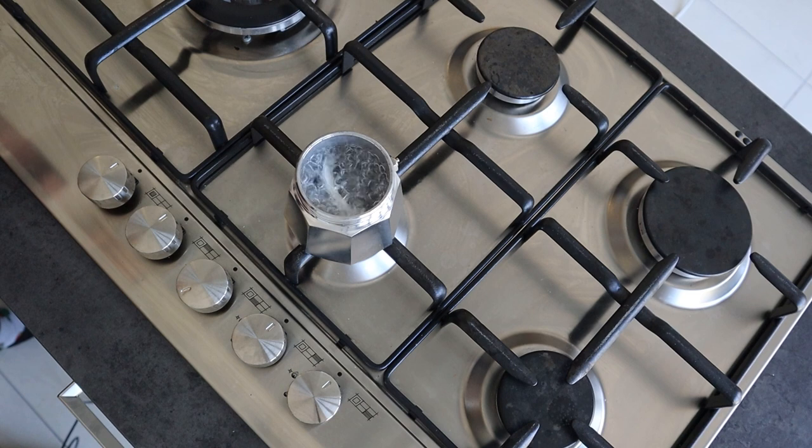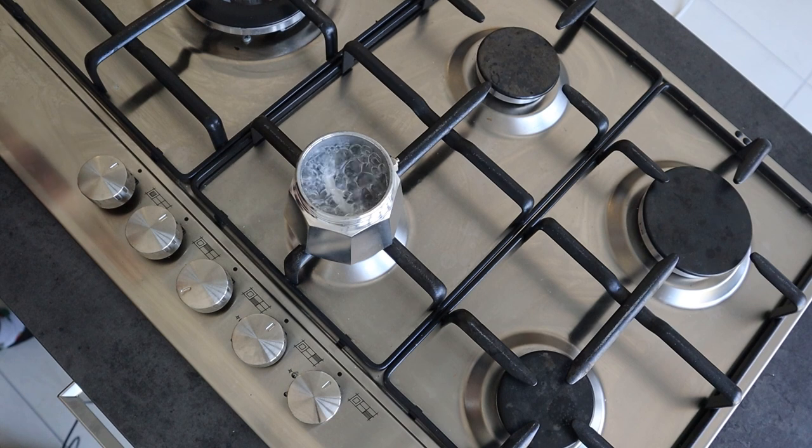At first I boiled the gasket with water for 10 minutes, made a moka, but the result wasn't 100% satisfying. So I tried to boil it for a few more minutes, but nothing — still unsatisfied.